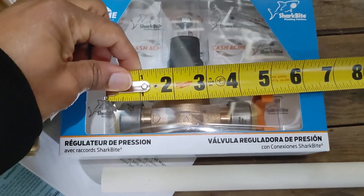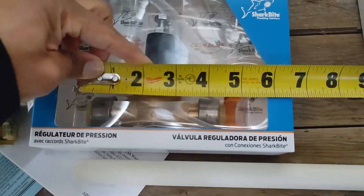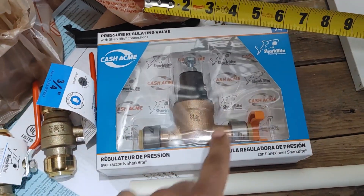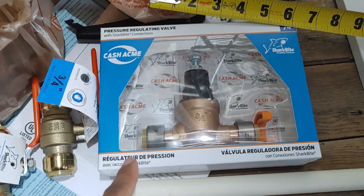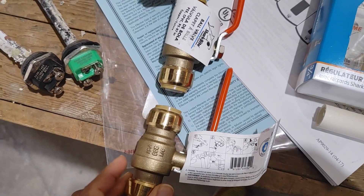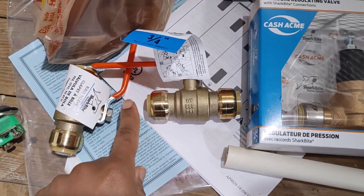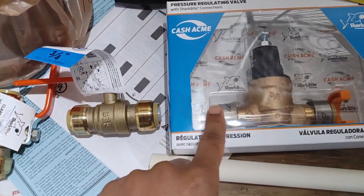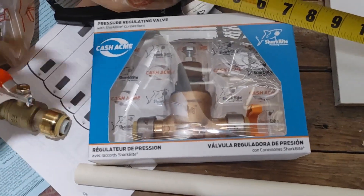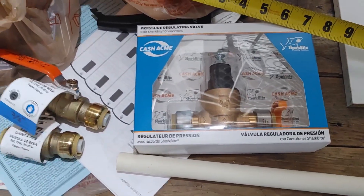The regulator measures about four and a half inches, but I'll call it five for safety's sake. So eight plus five is 13. Now we need to account for the gaps between each component — we don't want them butting up against each other, so at least an inch of space between each. That gives us 13 plus one inch, 14, plus another inch is 15, another inch is 16, and finally another inch to the rest of the copper pipe — that's 17.